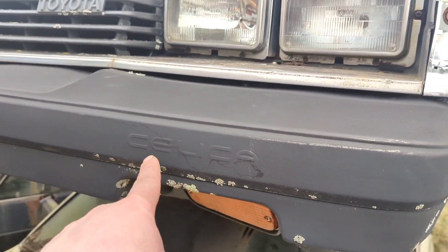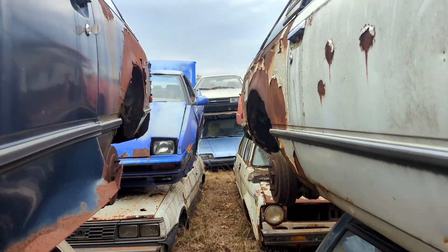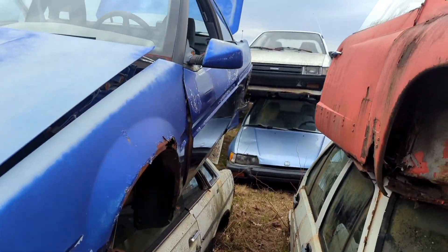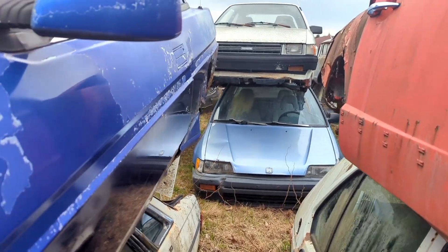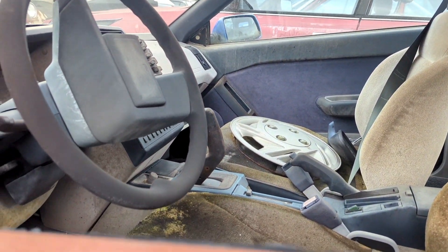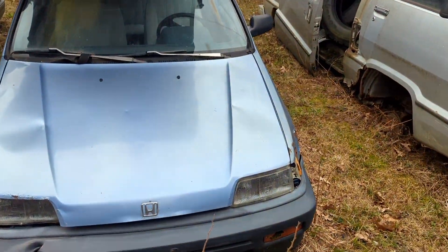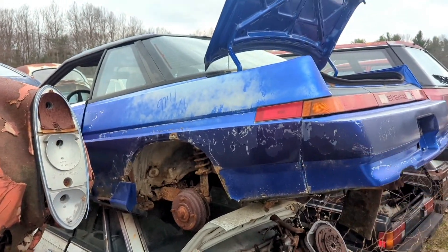Celica! What is this — I forget what these are. Pop-up headlights, weird two-door. Man, I recognize this but I don't know what the heck it is. It's a space needle! This is a Subaru — Subaru space needle. My friend had one of these in high school, a red one, called it the space needle. Man, I don't remember what they're called — these things are really cool.